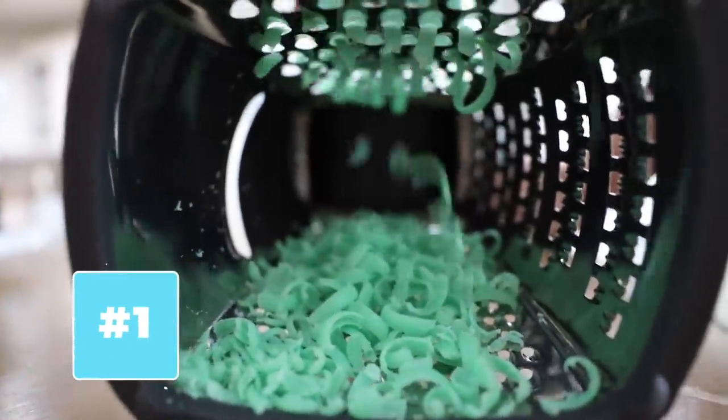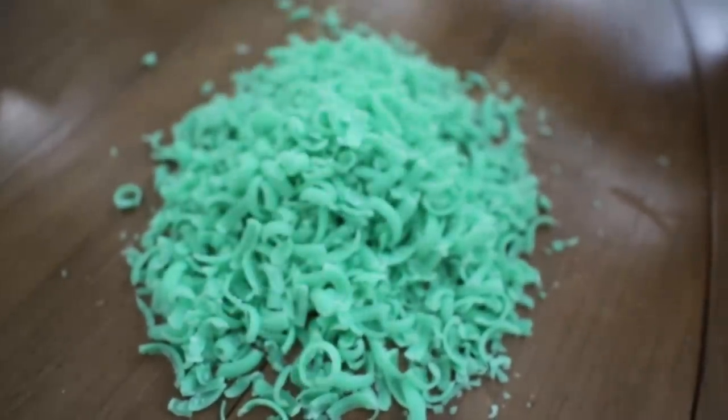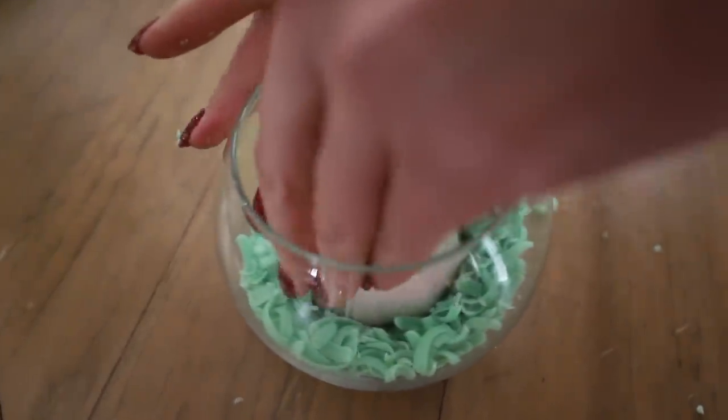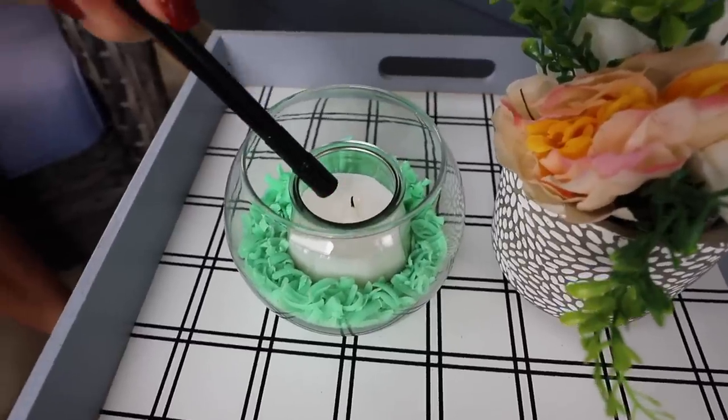This acts as a natural repellent to flies, and oh my goodness, does it work. You're going to put this into a little container — I suggest a plastic one. You can set this outside and add a candle inside of it for decor to keep those flies away. The scent has a lot of throw. It smells great to us, but insects do not like it.